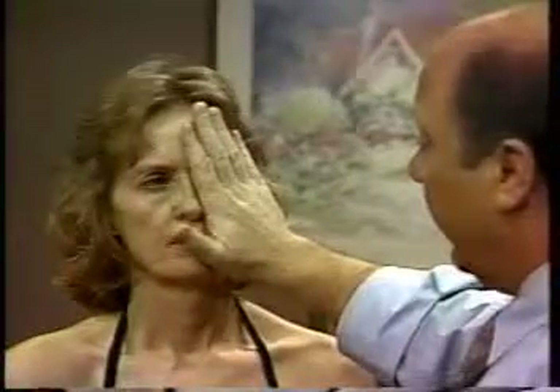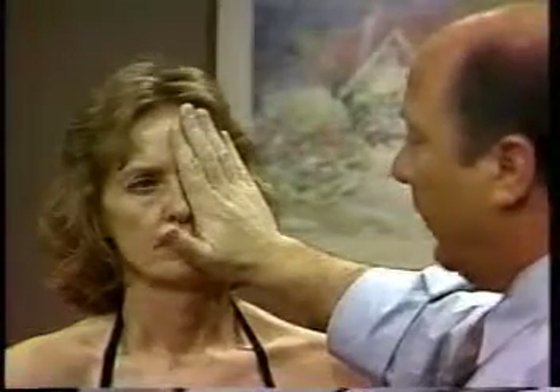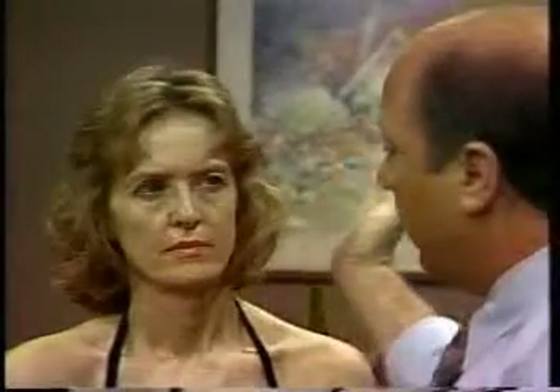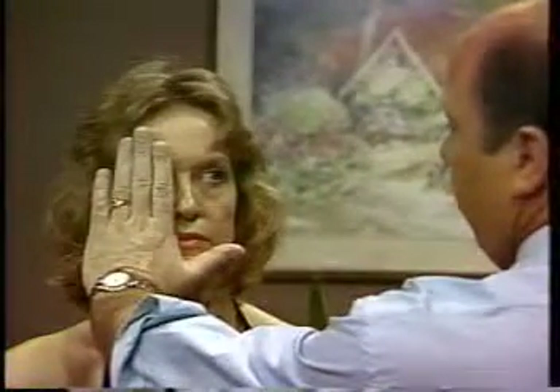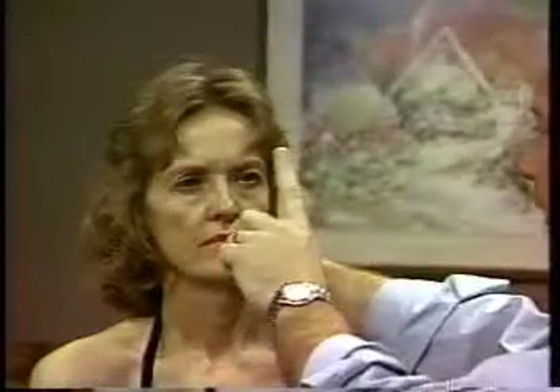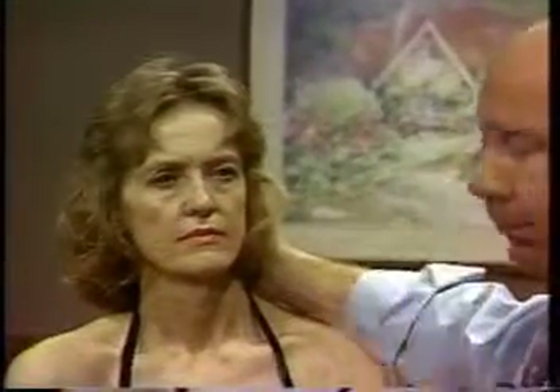We can also look at pupil dilation and constriction. You can use a flashlight, but if you haven't got one, you can do a consensual reflex by closing up one eye and observing the other pupil. When you take the hand away, the uncovered pupil will constrict and the other pupil will constrict reflexively with it. You can also produce pupil constriction by having the patient follow your hand in — as they converge their eyes, the pupils constrict to sharpen focus, though this is harder to assess in bright light.